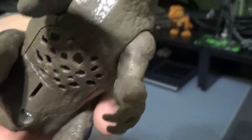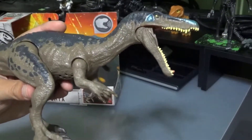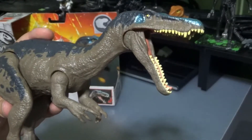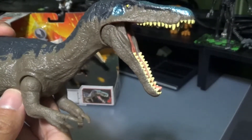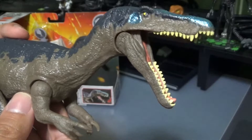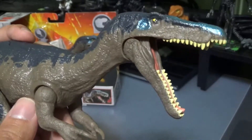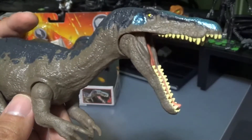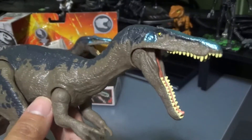Here's the speaker on the bottom. What's really cool is all the Rorovores have distinct sound effects from each other. Here we'll try to cycle through all the sound effects. Those definitely sound different from the Allosaurus roars.